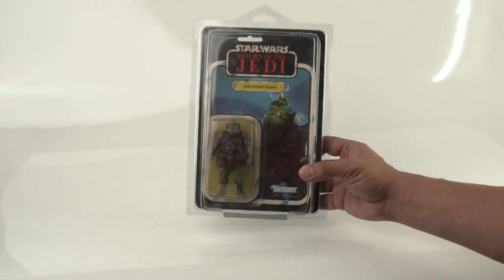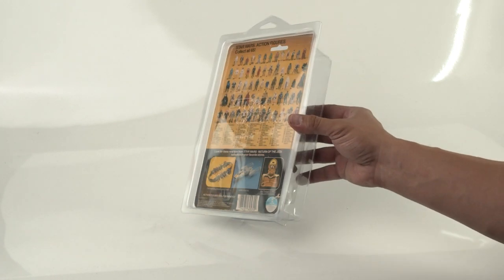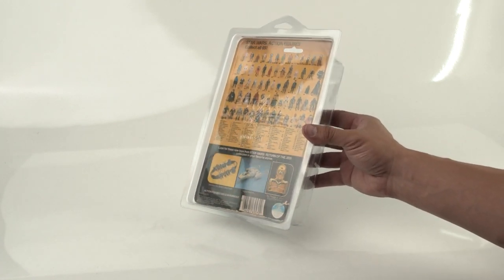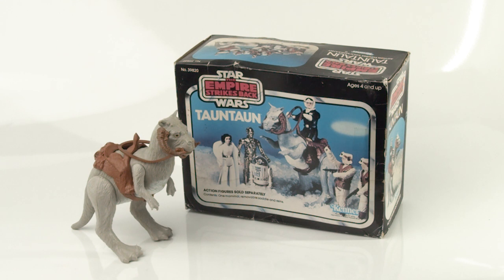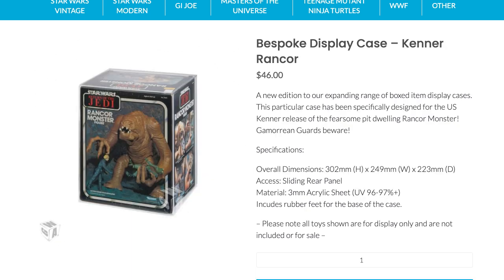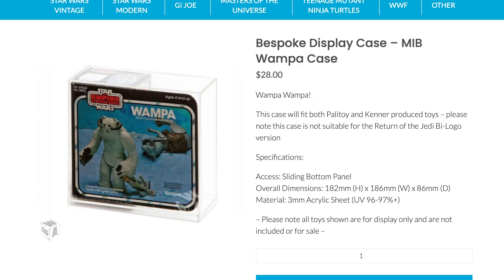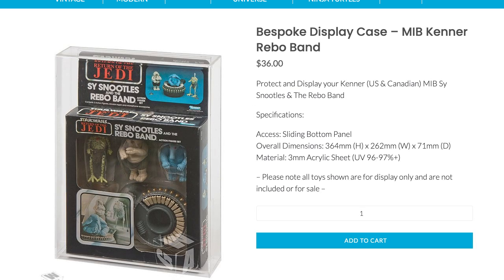We were first looking for a case to fit our Gamorrean guard. For this particular figure and for figures like Amanaman who are more on the bulky side, you want to make sure your case will fit. On Ian's site, it's the ADC-002. We also found a custom-made case for our closed belly Tauntaun box and one for our Rancor. We also bought cases for the Wampa, the Dewback, Jabba, Open Belly Tauntaun, and the Max Rebo Band. Just to be proactive and save on shipping, we went ahead and got them all.